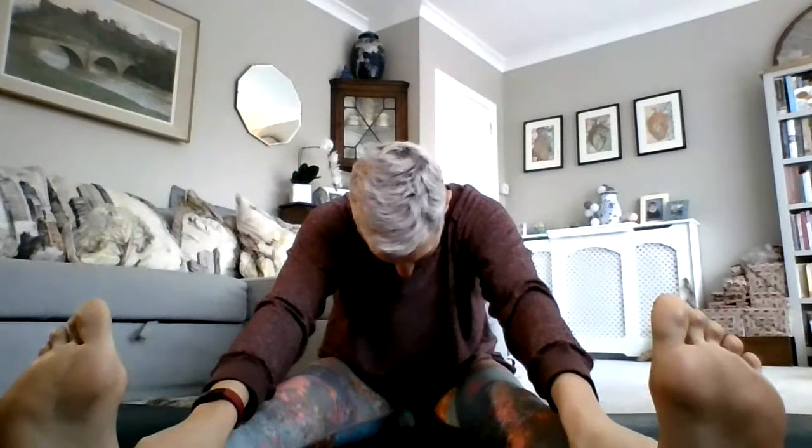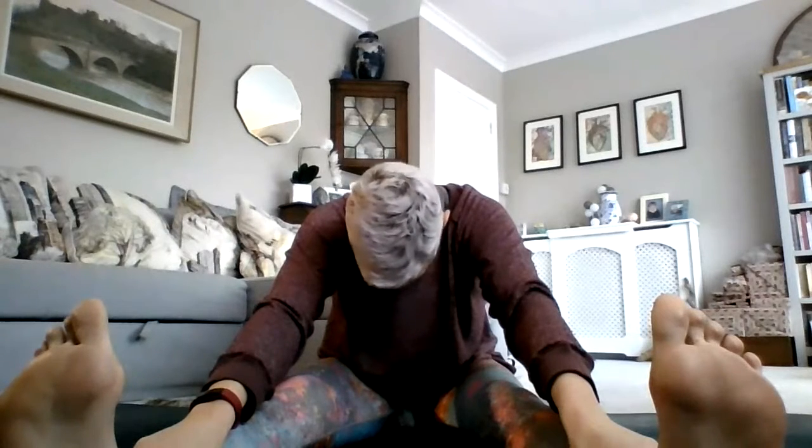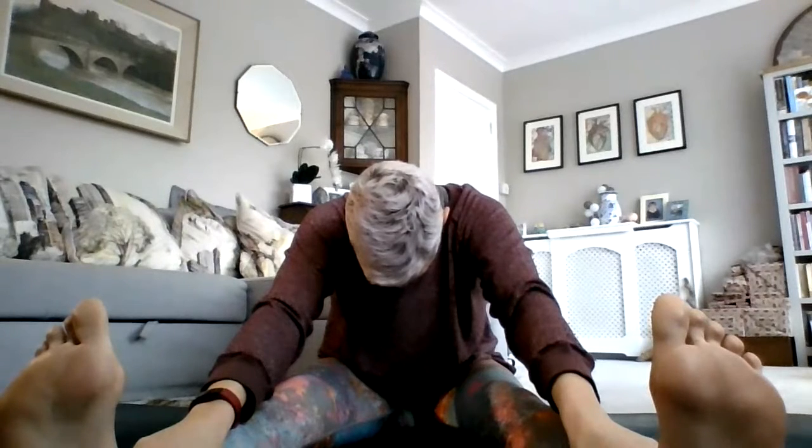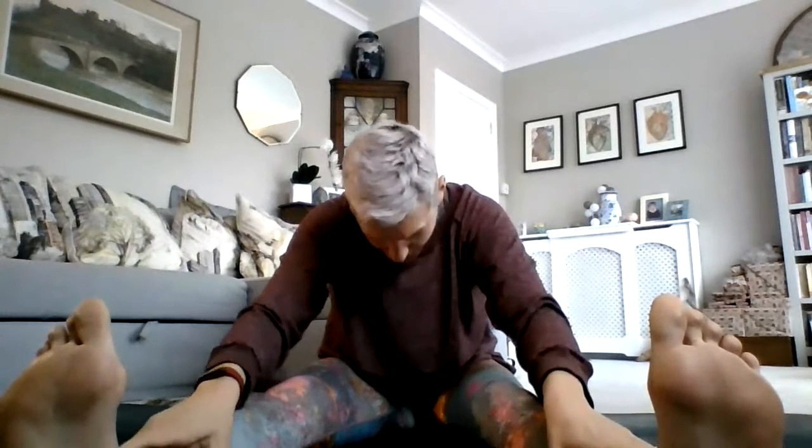Breathe deeply — inhale and exhale. Folding forward, relaxing your head. Slowly move your hands back up your legs and come back up to sitting.